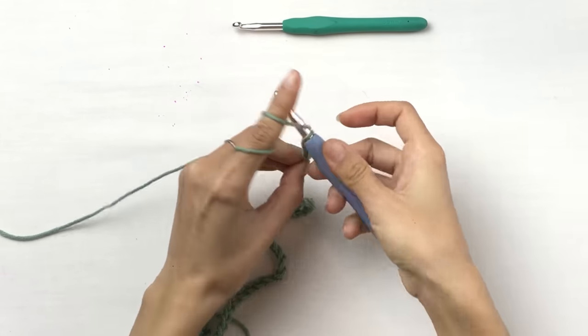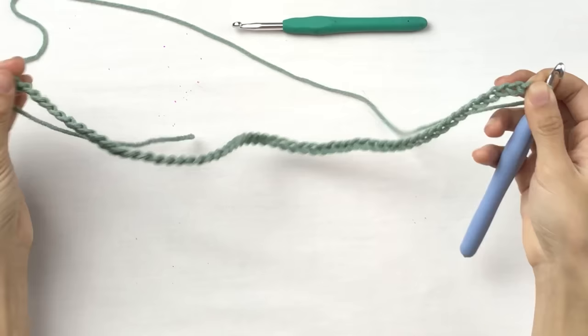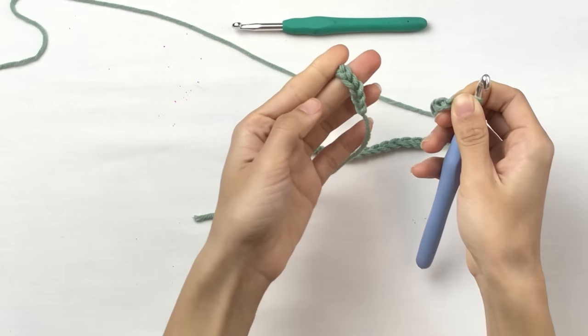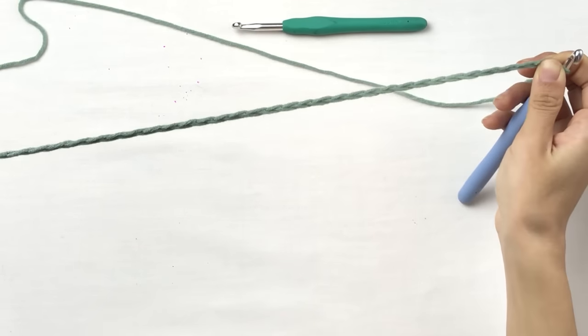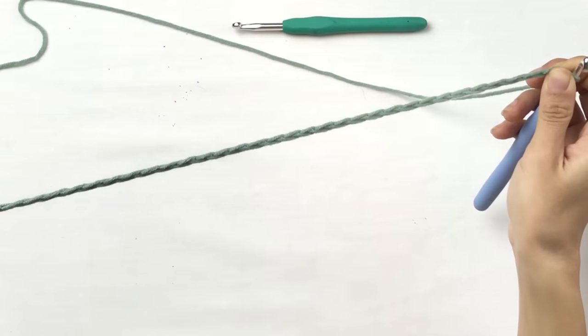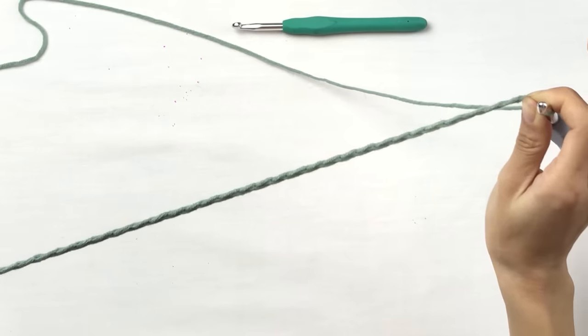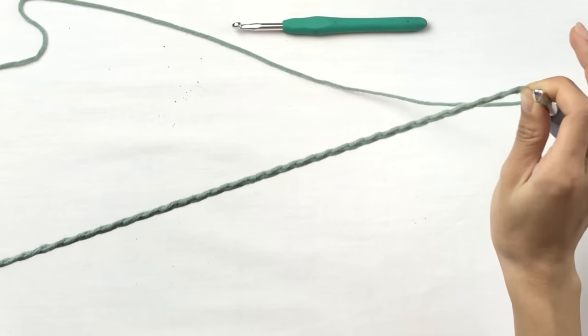55, 56, 57, 58. Now you can try this chain on your hat. Hold on to both ends and stretch it all out, then wrap it over your hat. This stretched-out chain should be just a little bit bigger than your hat — about an inch bigger. No more, no less.